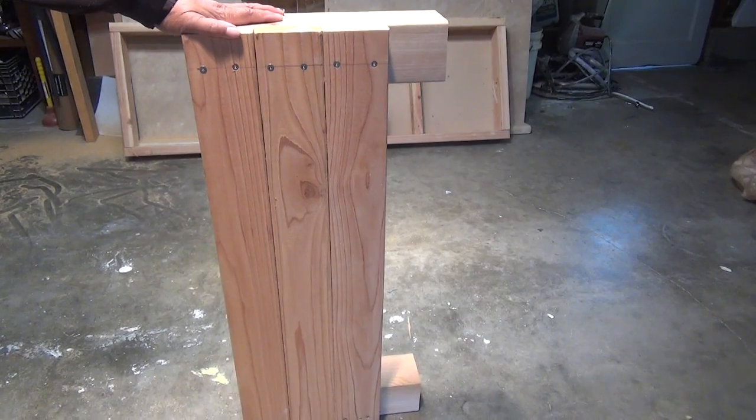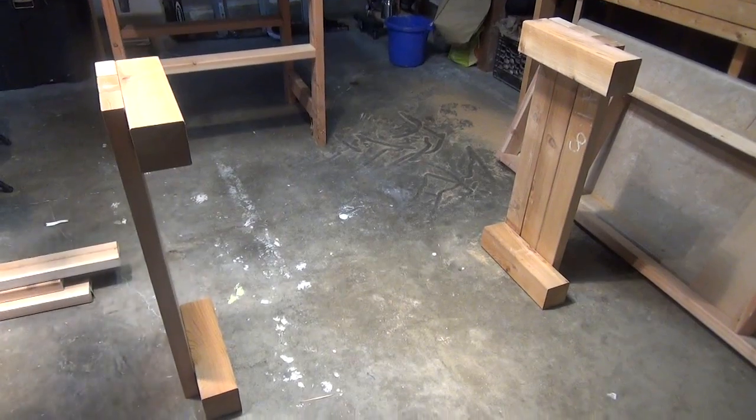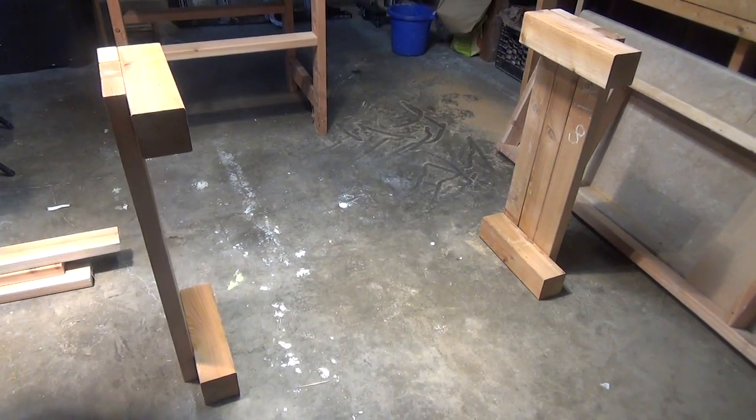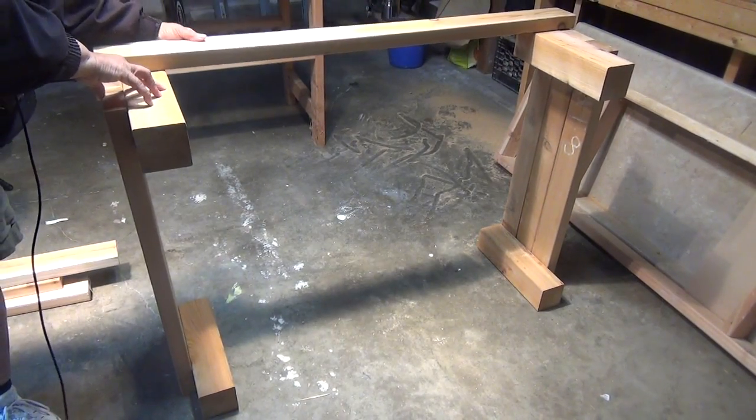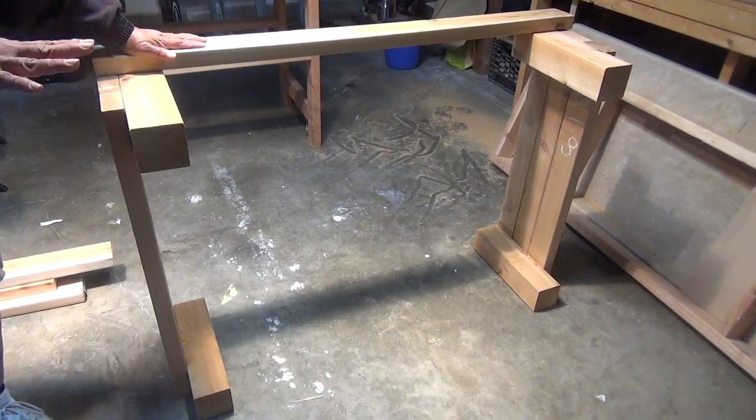I've completed both short ends. Now the 2 sides are in position, and it's time to attach the longer sides. We wanna line these up just like we lined up the shorter pieces.